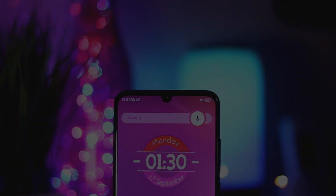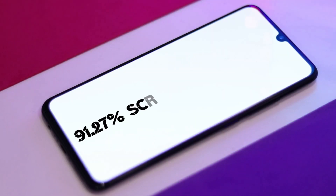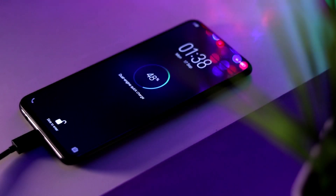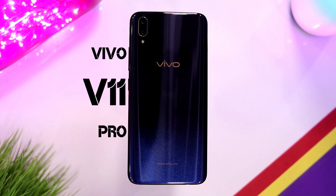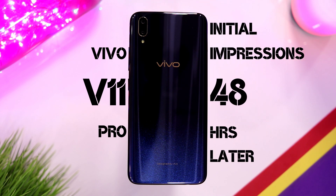In-display fingerprint scanner, water drop notch, almost bezel-less design, and super fast charging — these features are the OnePlus 6T. But you can get these features right now at a fraction of its price with the Vivo V11 Pro. In this video, I'll give you my initial impressions of the V11 Pro after using it for 48 hours.